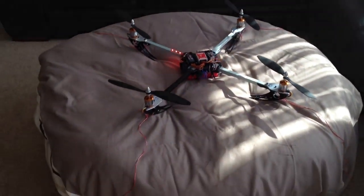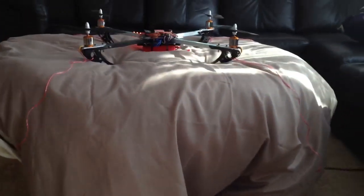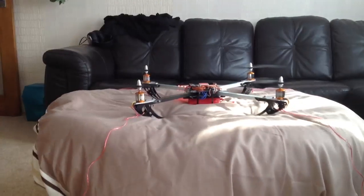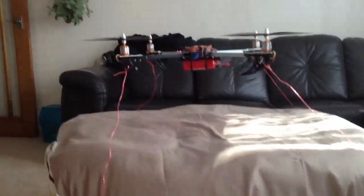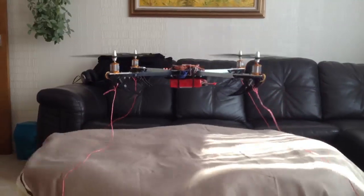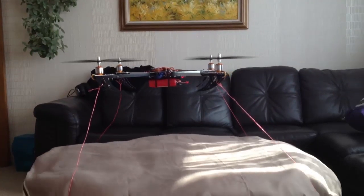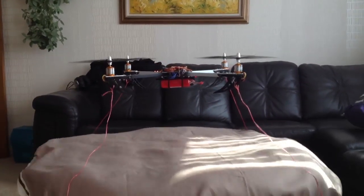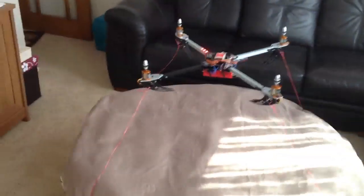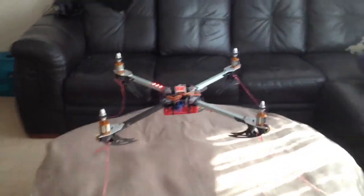It's got two modes — it's got attitude stabilisation mode and it's got manual mode. If I try it out in manual mode — it's a little bit different, a little bit more twitchy. But the stability is absolutely incredible.